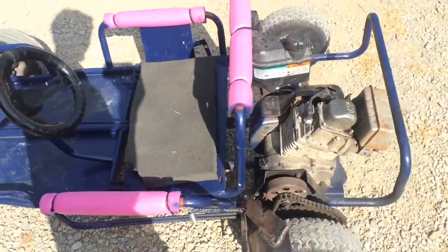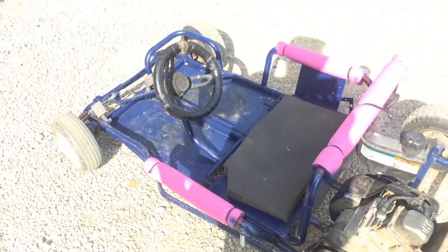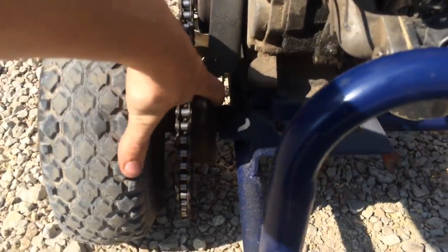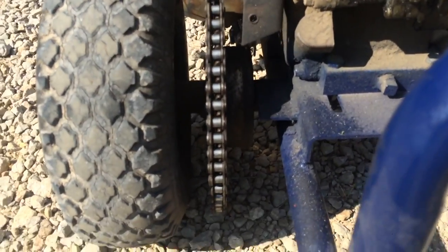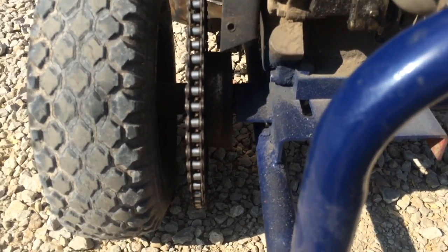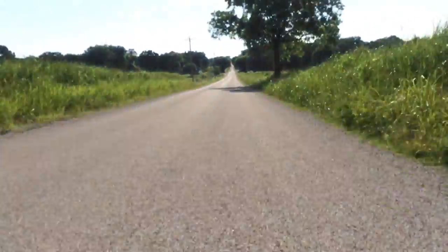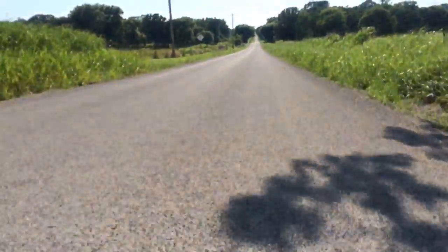A lot of fun. So thank you guys for watching. I will try to keep you guys updated if you're interested, but this has been my project. It's also worth mentioning that back here at some point it did have a brake system, because this is a brake drum. I'd have to buy a band somewhere, but that'll be the next project — hopefully I'll make a video about that. I'll see you next time.